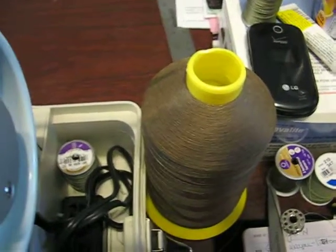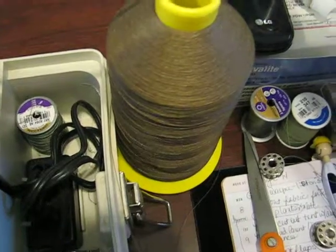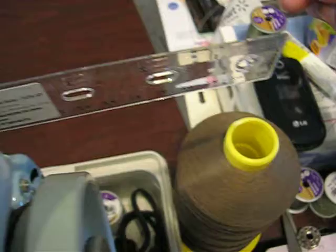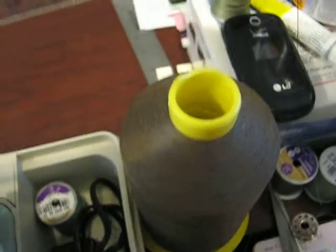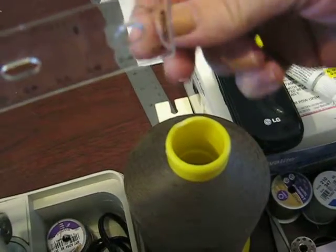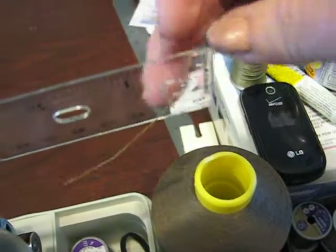I'm going to show you how to thread this cone using this little contraption we've set up with a ruler and binder clips. I've already sent you a picture of it, but I'm going to show you through the video. You want to come up on the ruler towards you, go through the first hole with your thread.